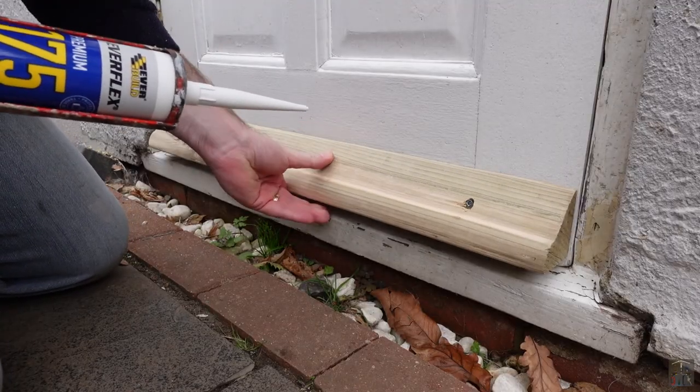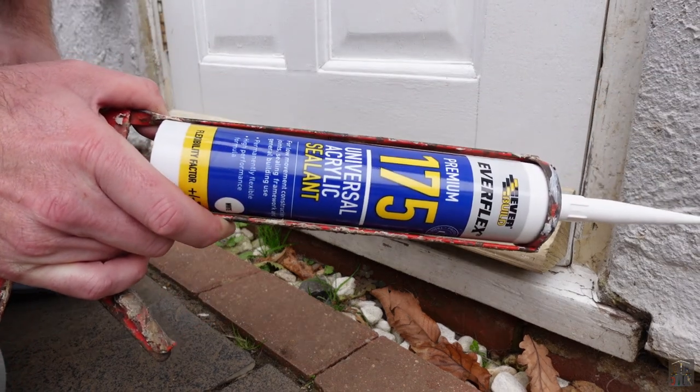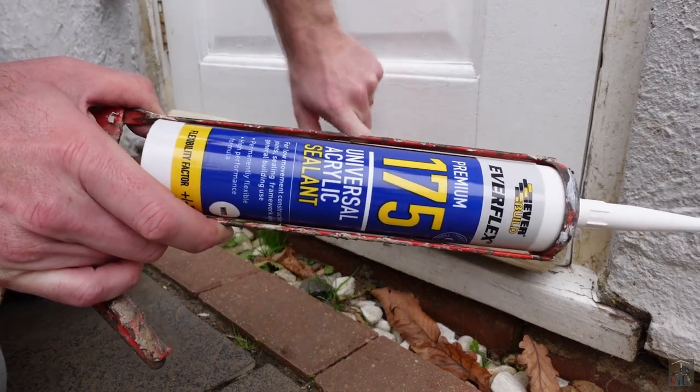Now as you can see I've not tightened this fully and I've actually left a little gap. The reason for that is I'm actually going to put some sealant in between the door and the rain deflector.